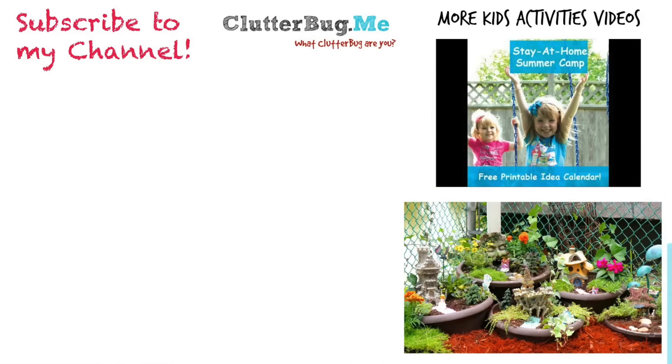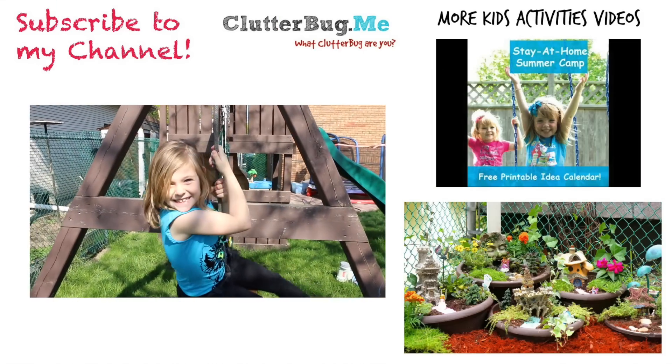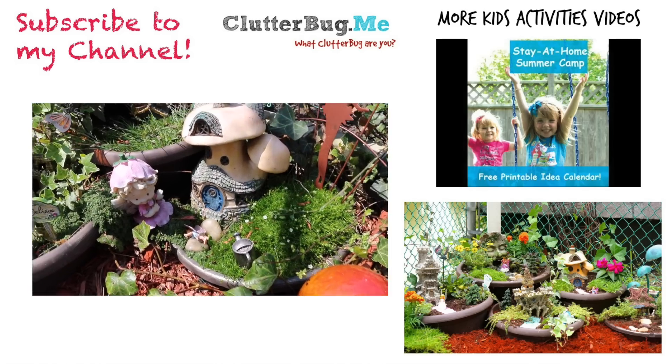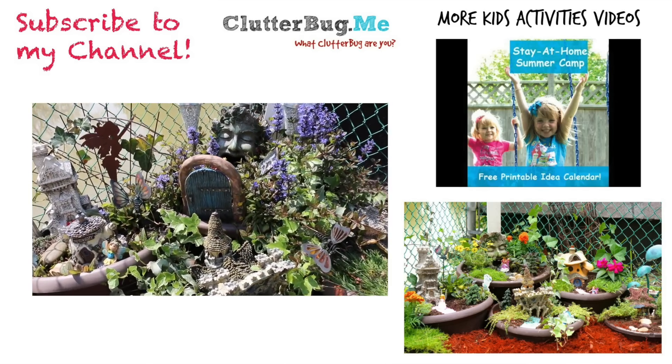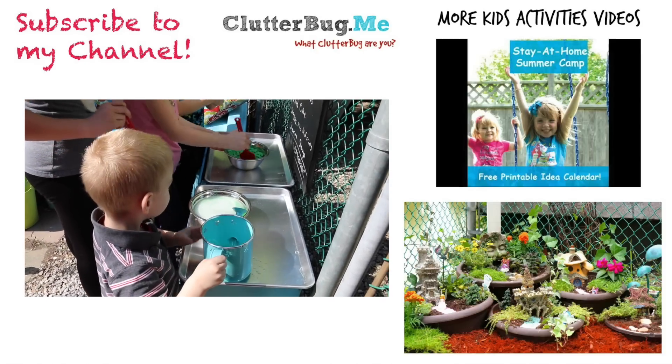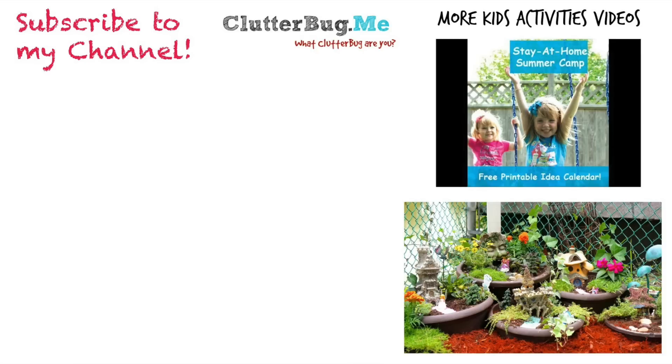If you haven't subscribed already, make sure you subscribe — we have new videos every Tuesday and Thursday. Check out the link here for how to make a fairy garden from last year and more kids' activities videos. Thanks so much and we'll see you next time!